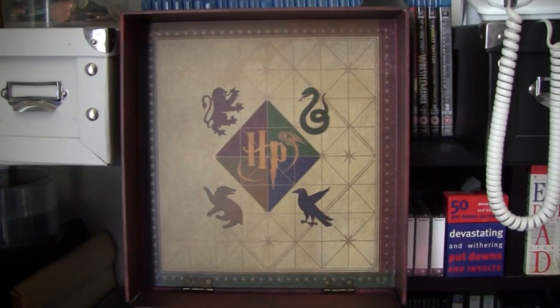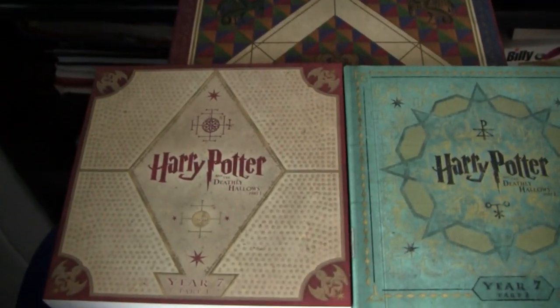Hey guys, another Harry Potter Wizards Collection update. We got some more disc printing errors.